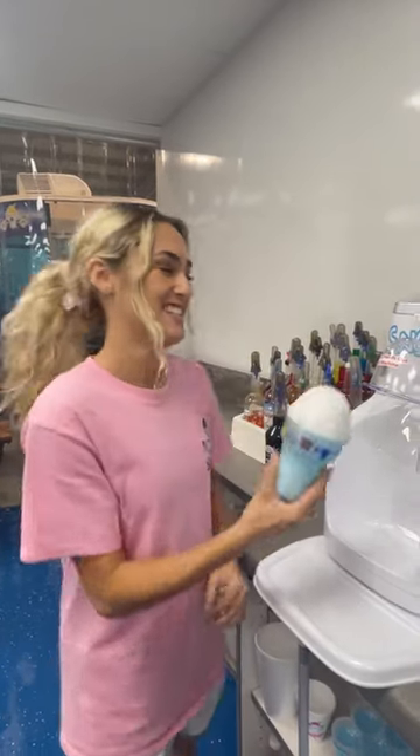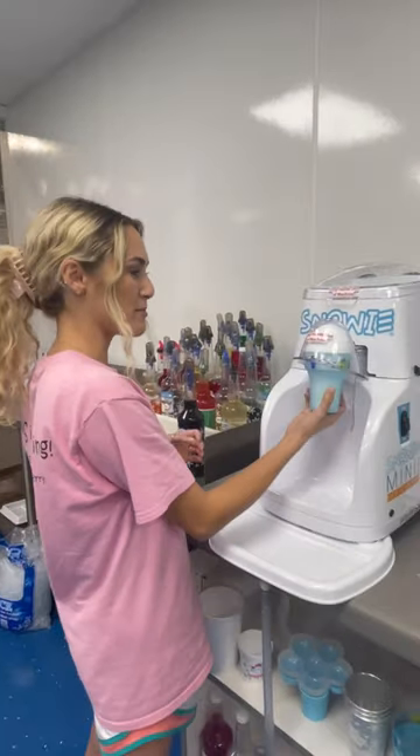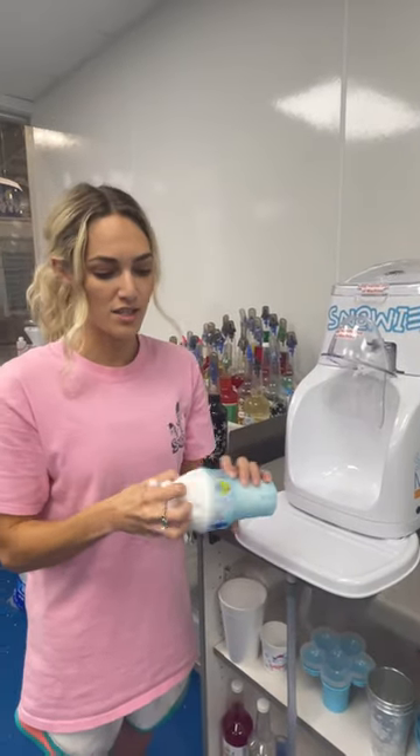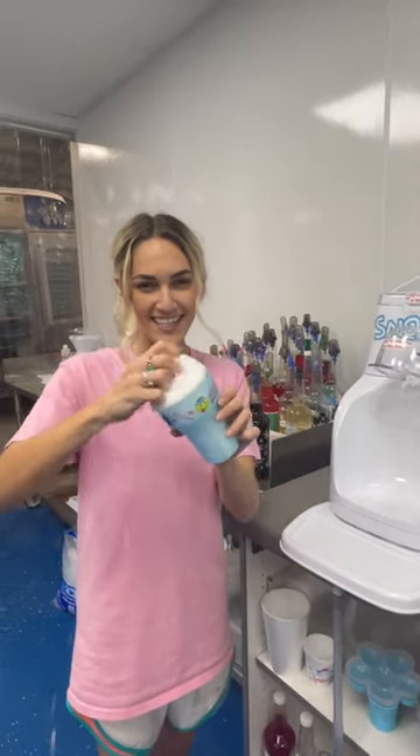As you can see it's extremely fast — it just shoots out the snow non-stop. You can use the shaver at the top to form the dome, and of course the snow is very fluffy and powdery as you can see.